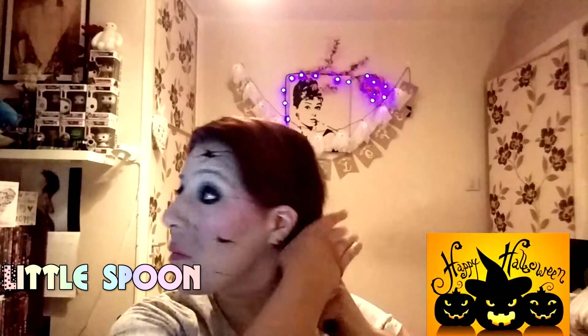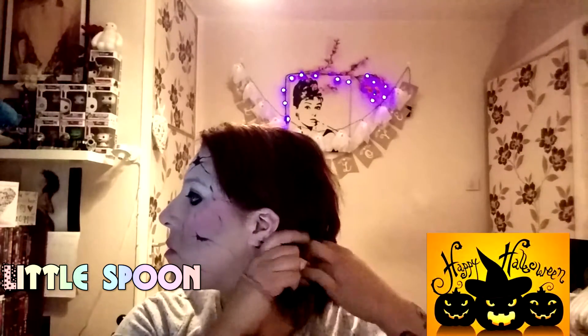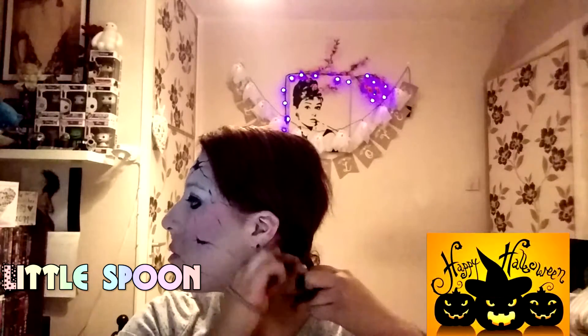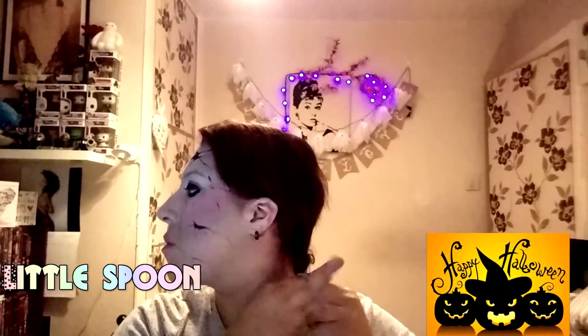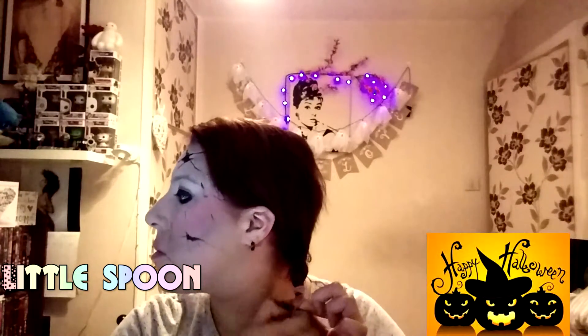I'm a bit of a perfectionist so I realised that one plait was a bit more visible from the front and the first one I did was a bit further back, so I pulled it forward a bit more. And there you have it — you have your very own creepy doll face. You can go as creepy with this as you like — you could go as far as adding blood to it if you really wanted to, but I was just happy with it as it was. Hope you enjoyed it guys, thanks for watching.